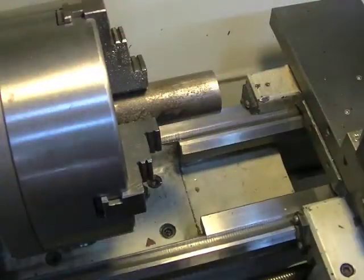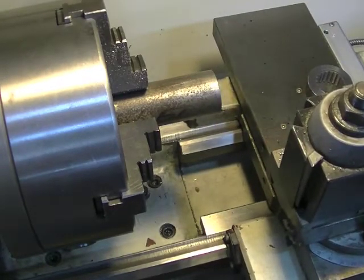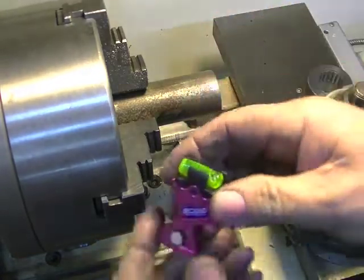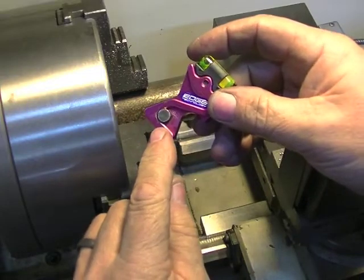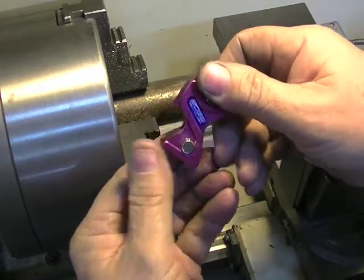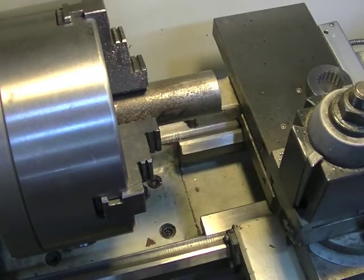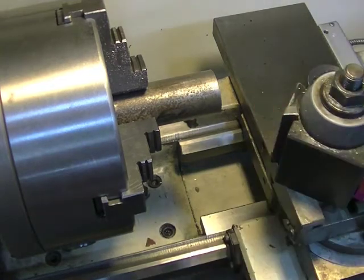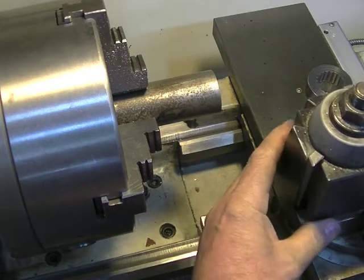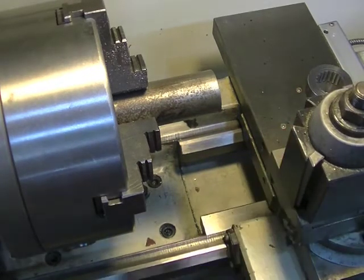And real quick, something else I kind of fixed on their thing was this. I love this thing, it's awesome. I added a magnet on both sides for quickness. So now I can take this and put it right there on my tool post — just like that. I can put it right down there. That way I don't lose it. It's always there for me if I need it — quick and easy — I don't have to go into the tool box and find it.